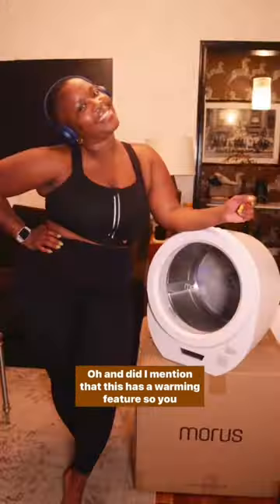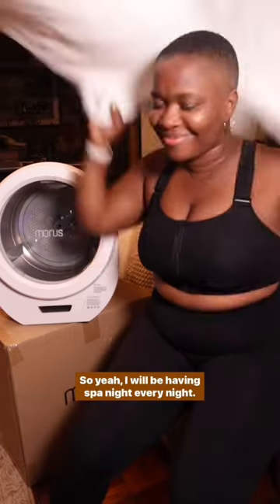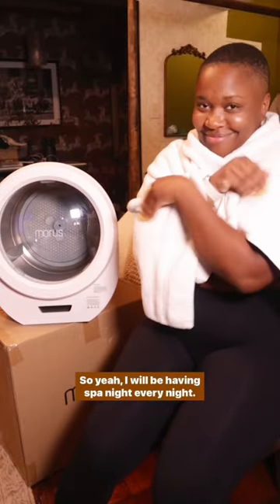Sometimes I even have time to sterilize my shoes — like, what? Oh, and did I mention this has a warming feature so you can warm your towels? So yeah, I will be having spa night every night. Bye!